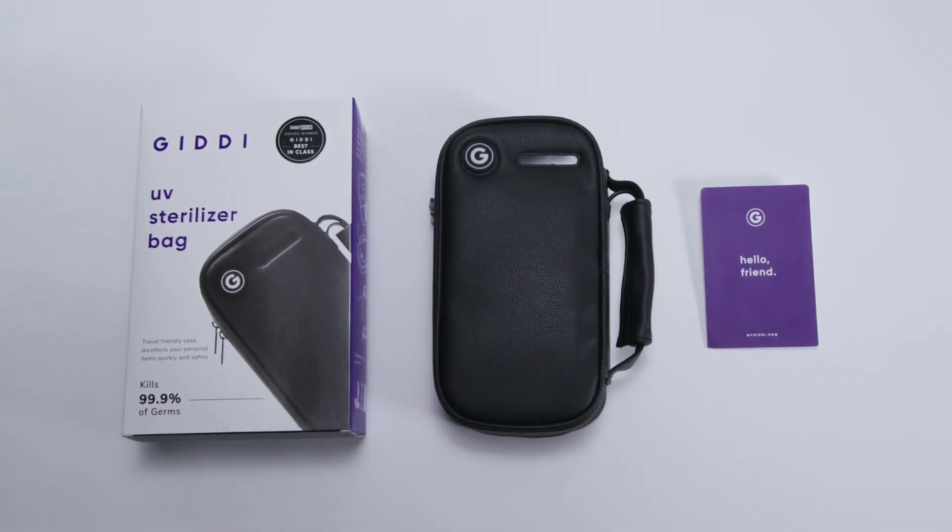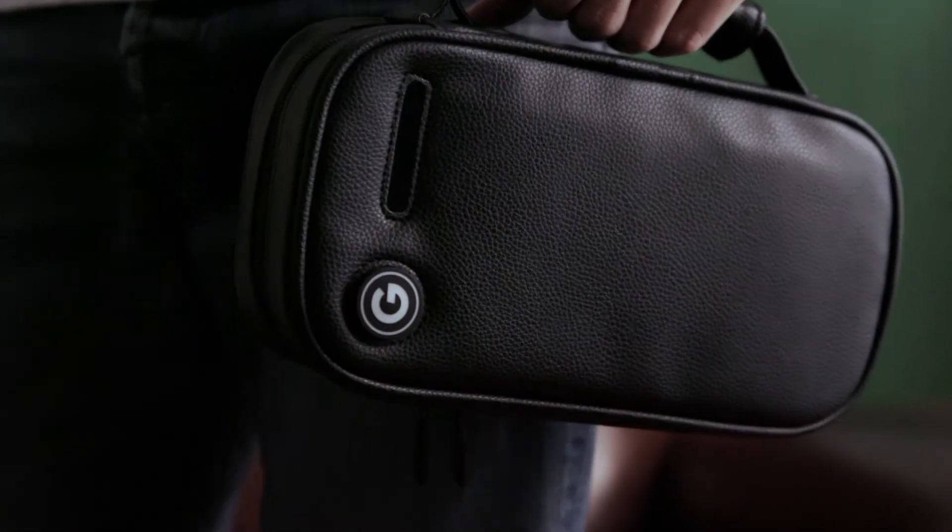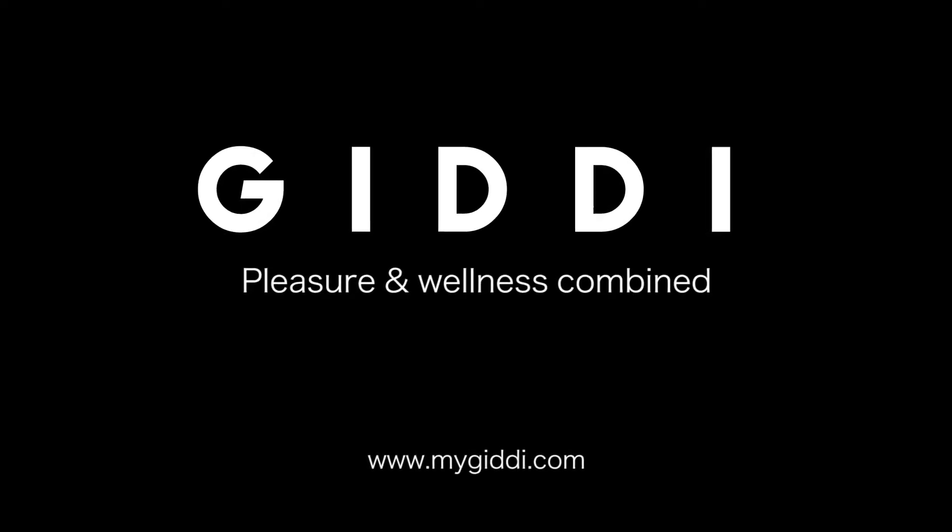So, stay safe and sanitize the easy way. Order your UV sterilizer bag today. Giddy — your pleasure and wellness combined.